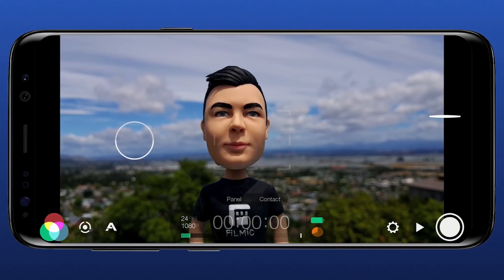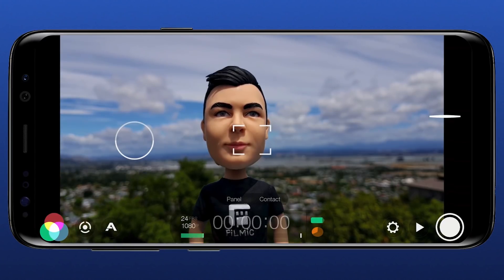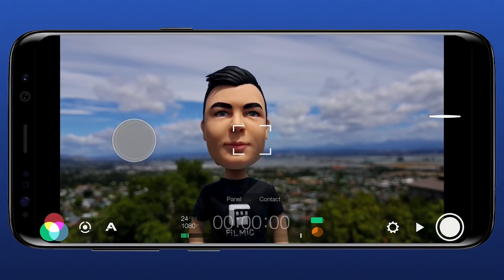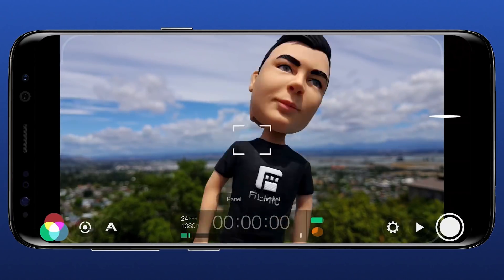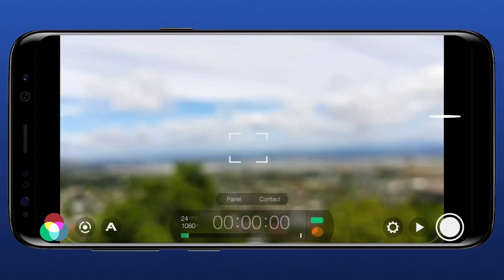To exit autofocus, double tap in the center of the frame to restore the reticle. You can enter the auto exposure mode in exactly the same way — just double tap the exposure reticle. Now you can continue to adjust your focus manually with the reticle without having to worry about your exposure.